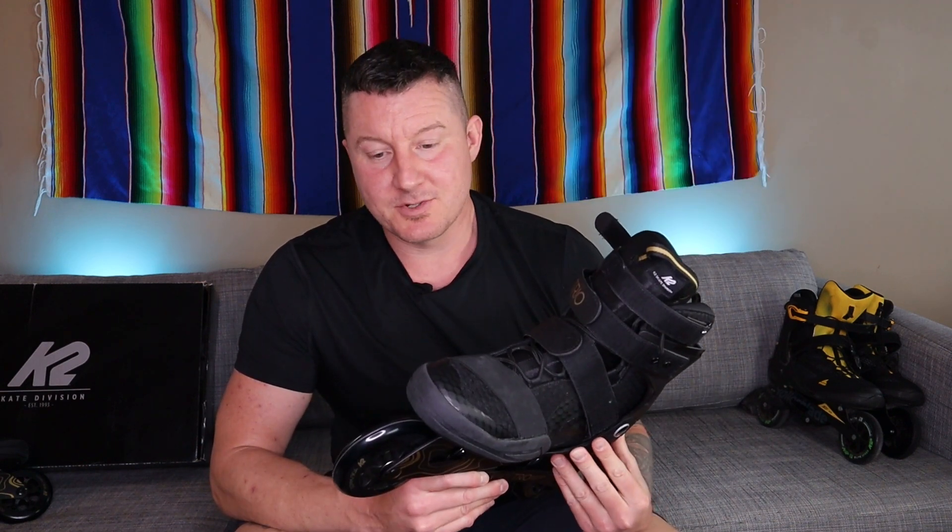Compounding that is just a regular lace system — no BOA on this. For a $350 skate, this is like K2's pro model. A pro model from K2 with no BOA, no ratchet, just shoelaces and three velcro straps.